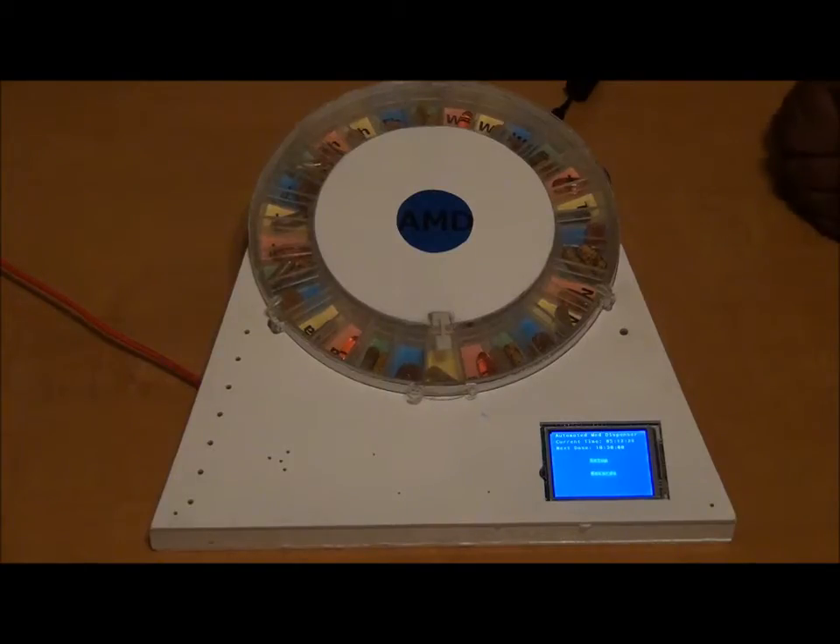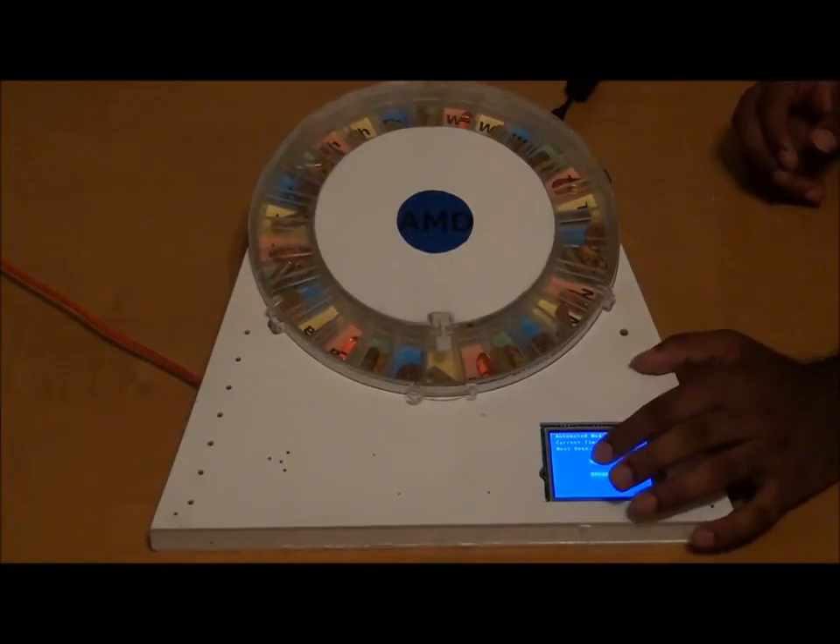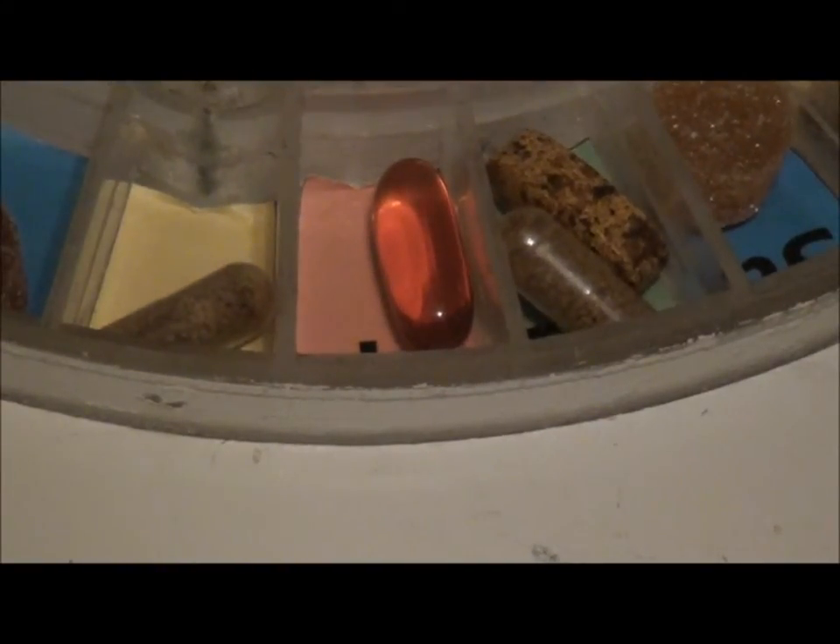Now is the time to take our medication. To do so, we simply press a button on the LCD screen. Now it's time for my medication.